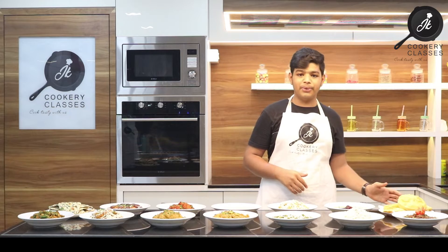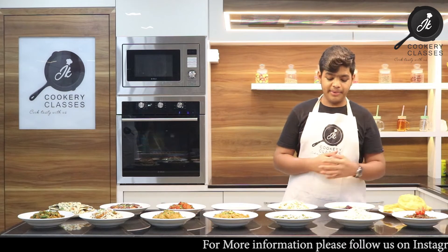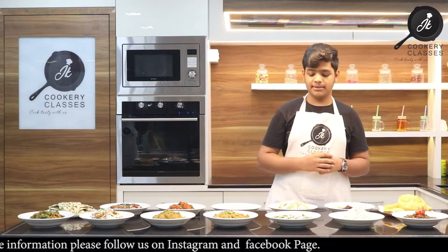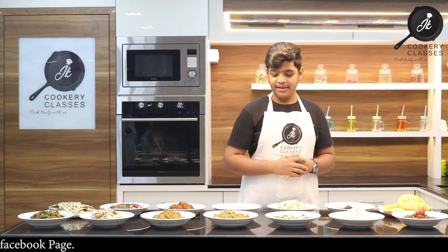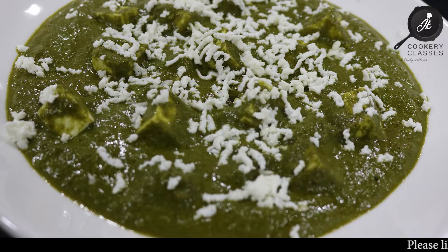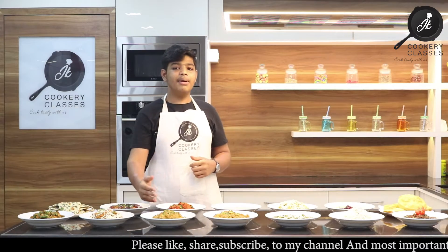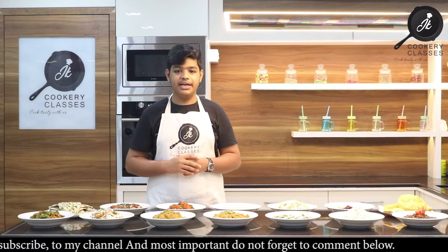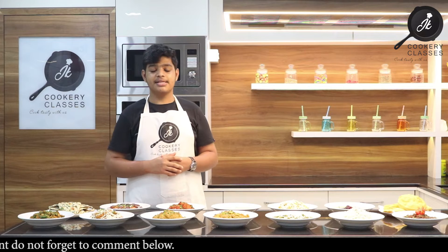We have made Bhatura. We have made Pindi Choley. We have made Jeera Rice. We have made Palak Paneer. We have made Kadai Paneer. This is Dum Aloo. We have made Veg Handi. And we have made Bhindi Masala.